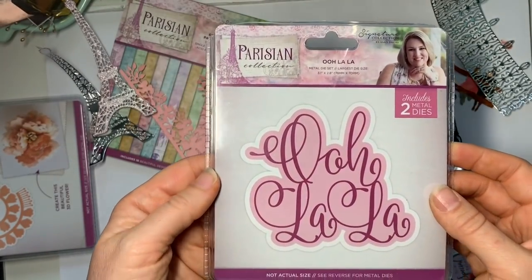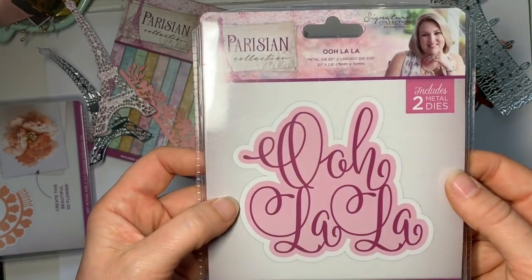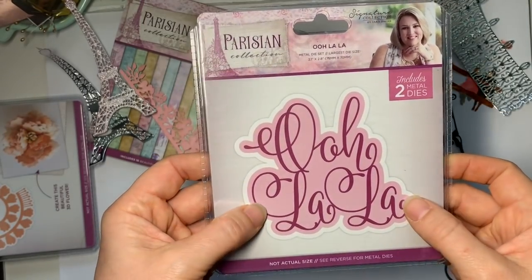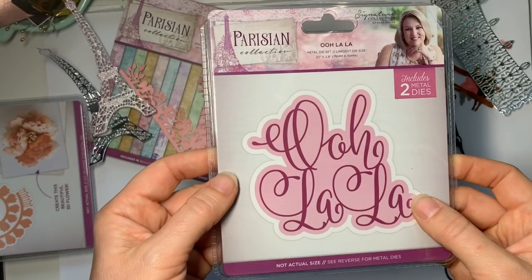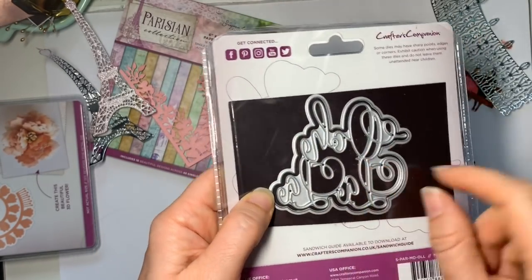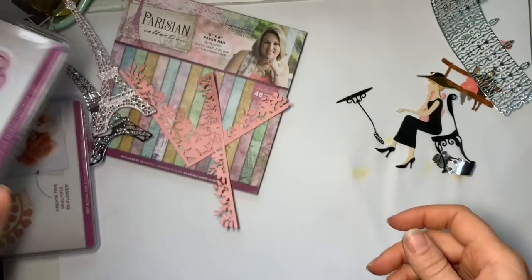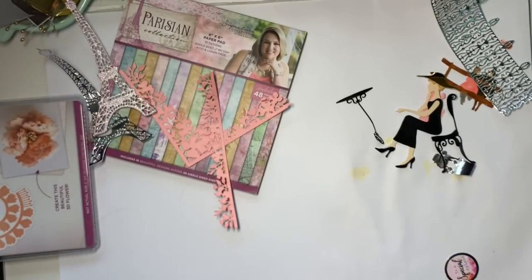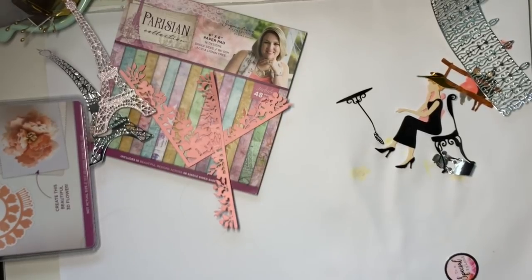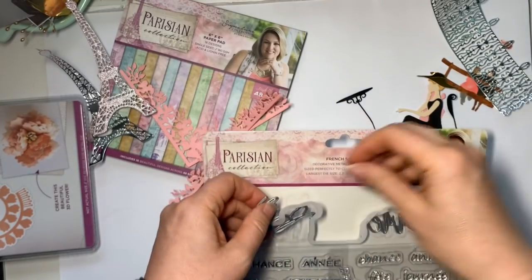This one is called 'Ooh La La' — I can't show you the die because I stuck it onto a card, but you'll see that shortly. I saw it on a project someone else had made and really liked it, so I was very keen to get it. You get the scripty bit with the word and you get the background, and it's really thin and delicate. My handwriting is absolutely terrible — I probably shouldn't admit that being a teacher, but there we go.